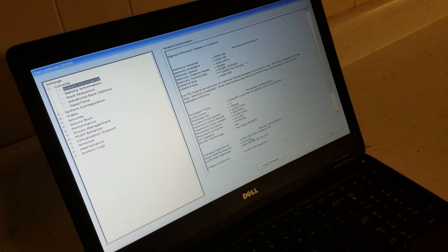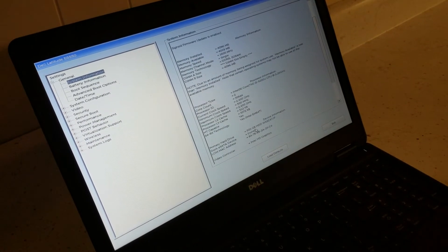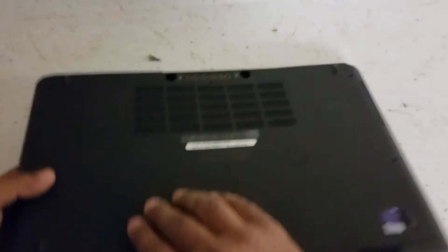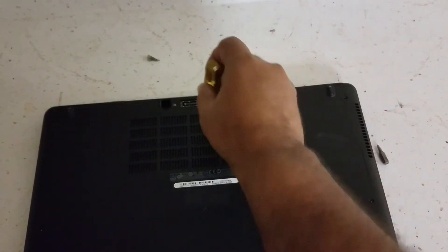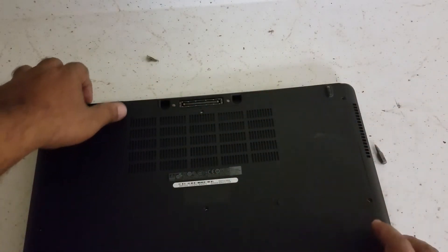So what we're gonna do is put in an SSD drive — it's pretty easy and simple. Turn the computer off, then flip it around. You gotta unscrew all the screws — there's one, two, three, four, five, six, seven — seven screws total, unscrew them all.